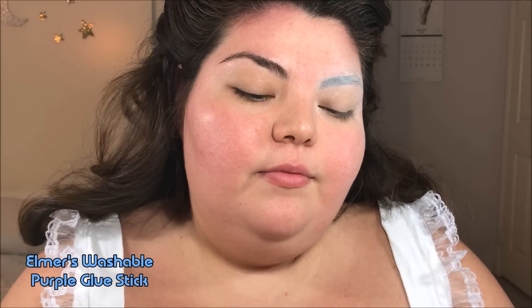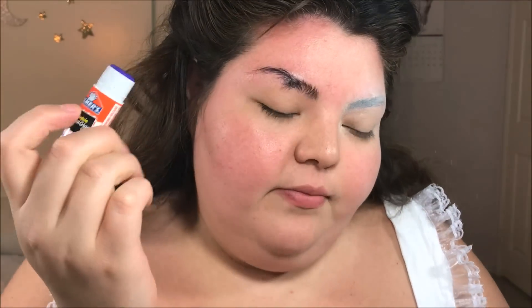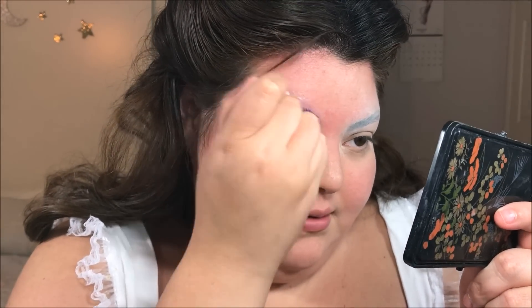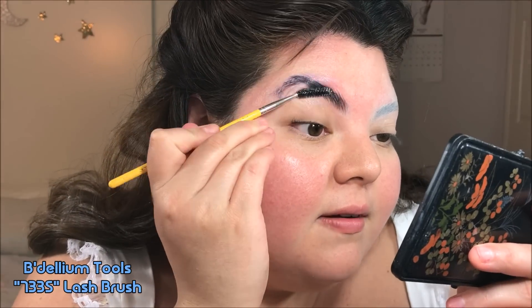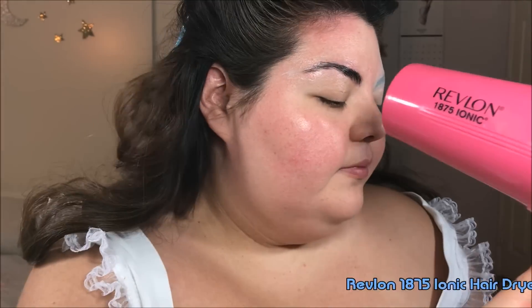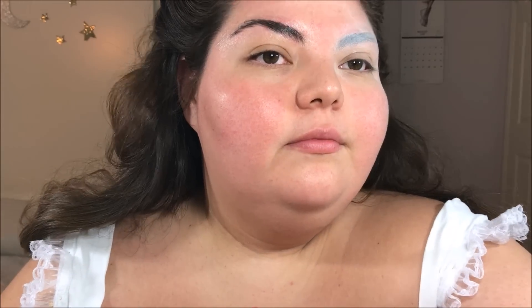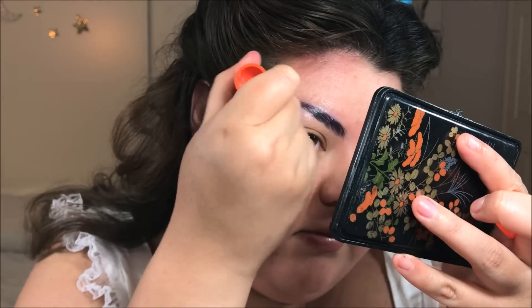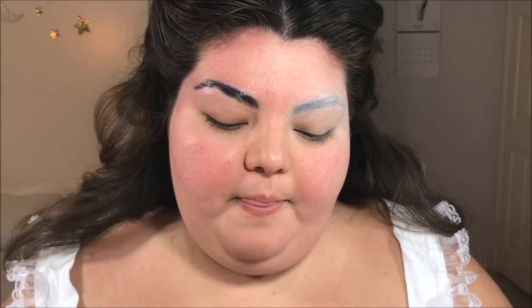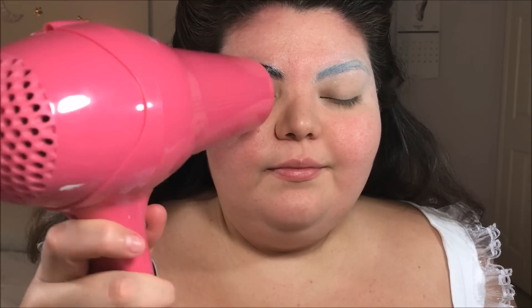So the very first thing we need to do is cover our eyebrows. I'm taking an Elmer's glue stick and just doing tiny circular motions, running this through my eyebrows, trying to get every single hair coated nice and thick — I want them to lay down really flat. Now I'm taking a spoolie and running it through my eyebrows, trying to flatten the hairs and brush them up so they lay super flat. Then I'm going to take my hair dryer on a cool setting to speed up the glue drying process.